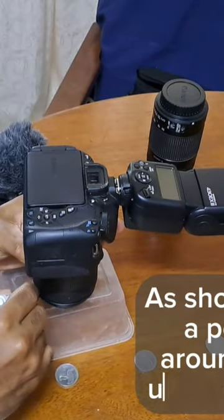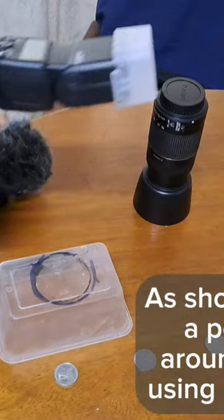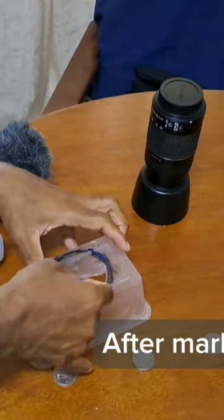As shown here, trace a perfect circle around the plastic using a thick ink pen. After marking it, cut it open.